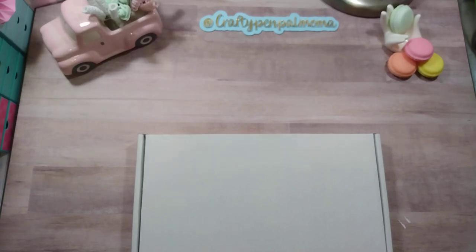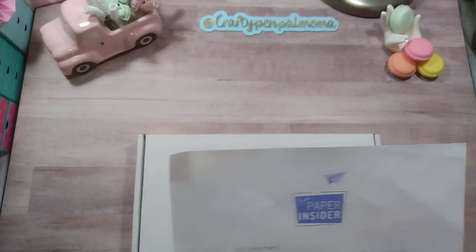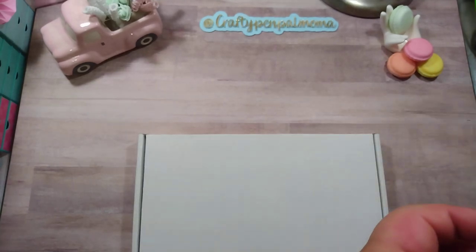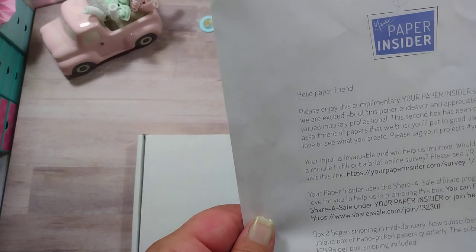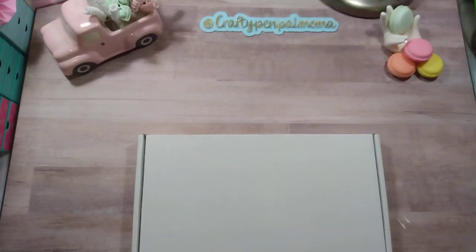Hey guys, welcome back to my channel. I have a box to open with you guys. This is from Your Paper Insider. I had followed them and liked some of their posts — they DM'd me on Instagram to thank me for the follow and the likes. They wanted to send me a box from their subscription to try out, and they sent me a little note that starts out with 'Hello, paper friend.' So they sent me this box and I'm going to open it with you.